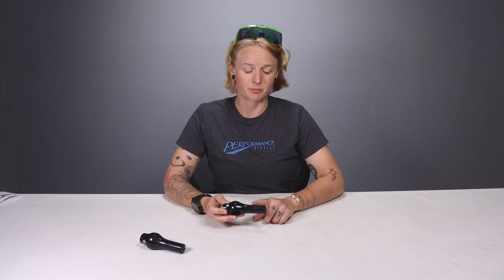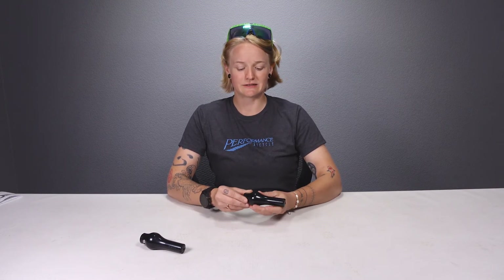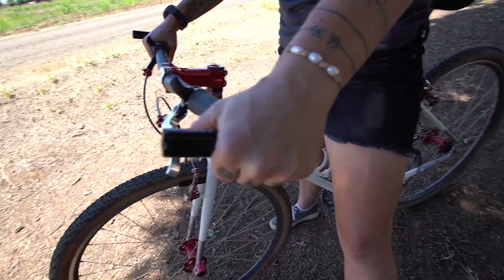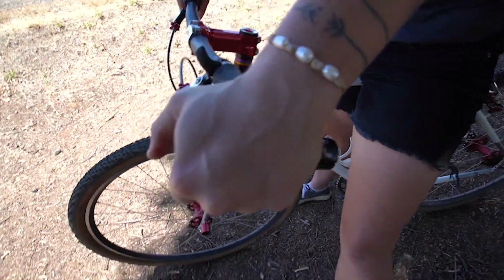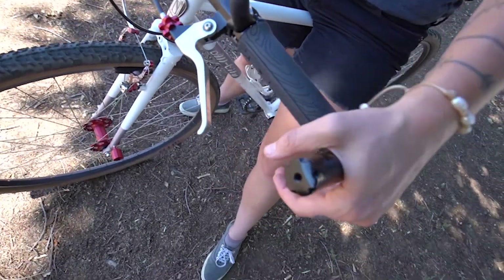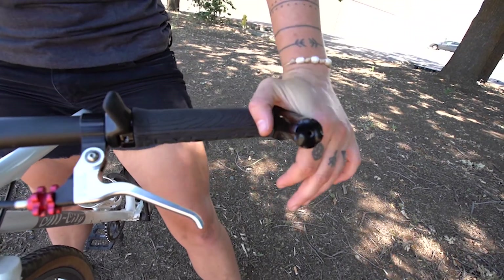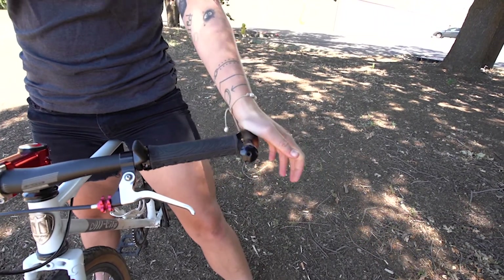What really sets the Chim Chims apart from 90s bar ends is this little bulbous part down here — it acts as a hand massager while you ride. It nestles right into the palm of your hand and allows you to massage the muscles and connective tissues throughout the base of your palm, thumb, knuckles, and fingers. This increases circulation, helps reduce numbness, and prolongs the health, strength, and vitality of your hands.